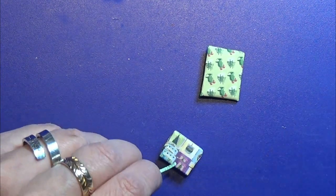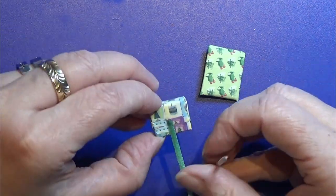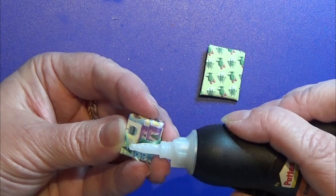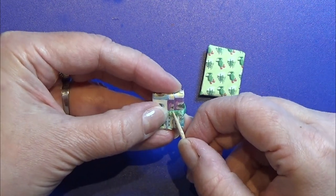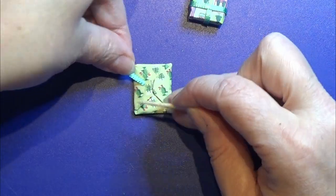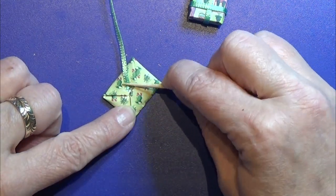Then I took some ribbon and I cut a piece of it, wrapped it around the gift one way, and then wrapped a piece again the other way around the gift. On this one I am going to wrap the corners with the ribbon, going from corner to corner and gluing it on.